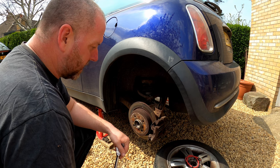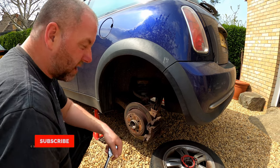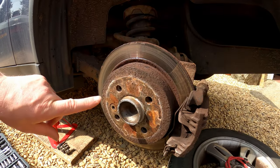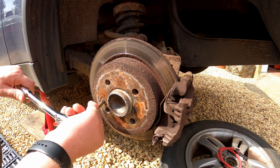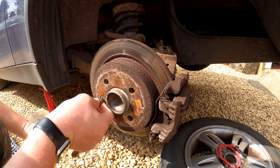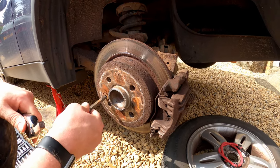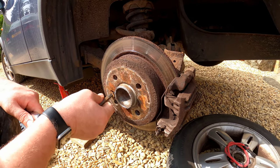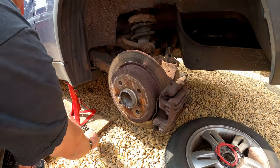To get the brakes off we need to remove the disc and the caliper, which are held on with a couple of bolts. On the disc there is a T50 torx bolt. These can be a bit of a pain so make sure you are using a T50 and not a T45 or something a different size. Just crack it off — they can be a bit tight and sometimes they do like to strip, but there we go, that's that one done.